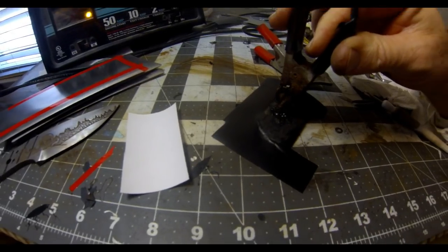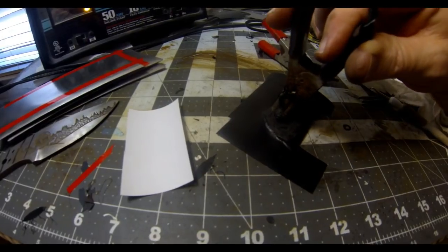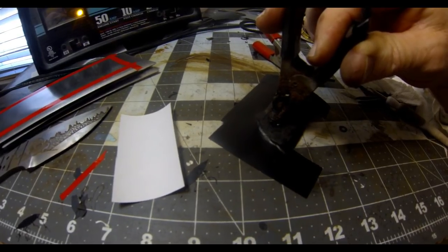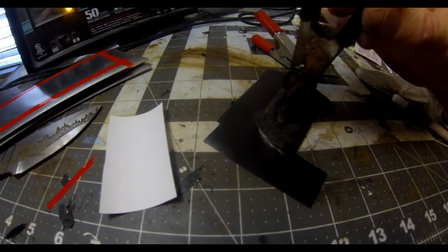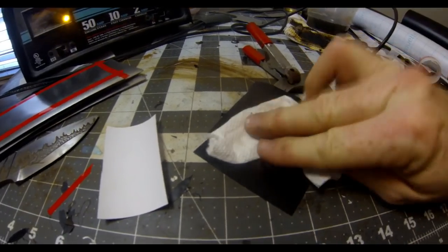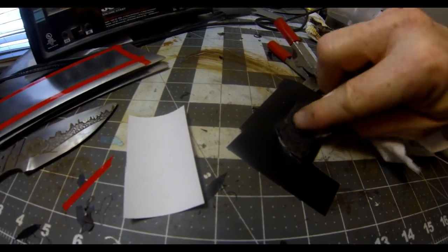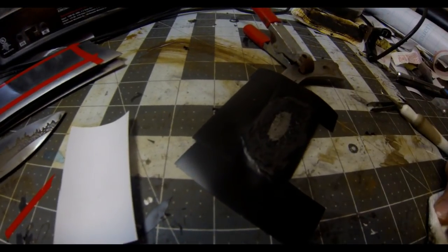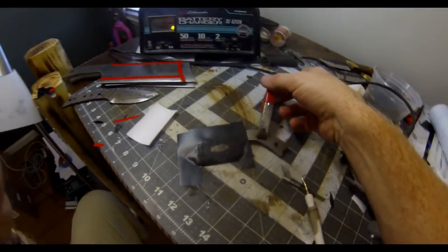Most people etch after heat treating, but I really wanted to do it before heat treating because I find it gives a darker end result. In doing so, you have to do a deep etch. After heat treating, this blade is going to get sanded and polished with about 400 grit emery paper, and then after tempering in the oven it's going to be sanded again with 400 grit. So if this were a very light etching, I'd end up sanding off that etch. It has to be a pretty deep etching — about a minute in each spot provides good depth.